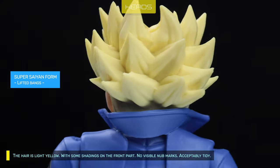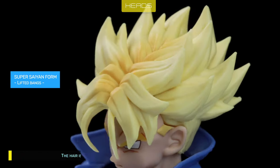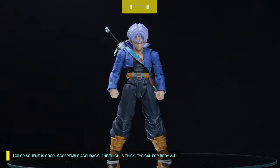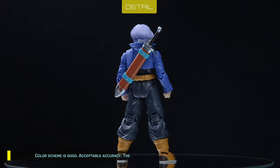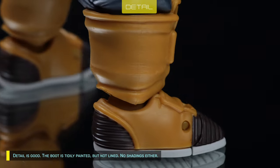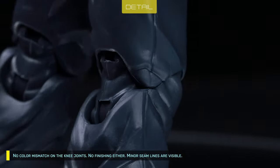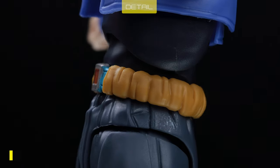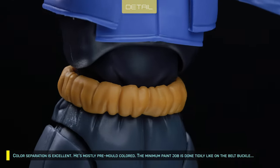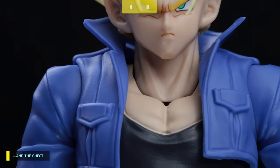The Super Saiyan hair is light yellow with some shadings on the front part, no visible nub marks, and acceptably tidy. Color scheme is good with acceptable accuracy. The thigh is thick, typical for body 3.0. Detail is good. The boot paint is tight but not lined, no shadings, no color mismatch on the knee joints, no finishing either. Minor seam lines are visible. Color separation is excellent — he's mostly pre-molded color, with the minimum paint job done tightly, like on the belt buckle and the buttons on the chest.